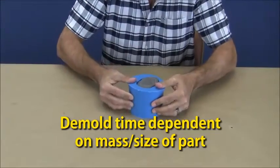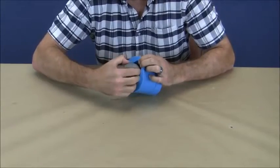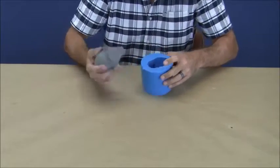After a few hours, we can demold the part from the mold. The side walls are flexed and the skull is carefully pulled out, trying to avoid any unnecessary stress on the mold.